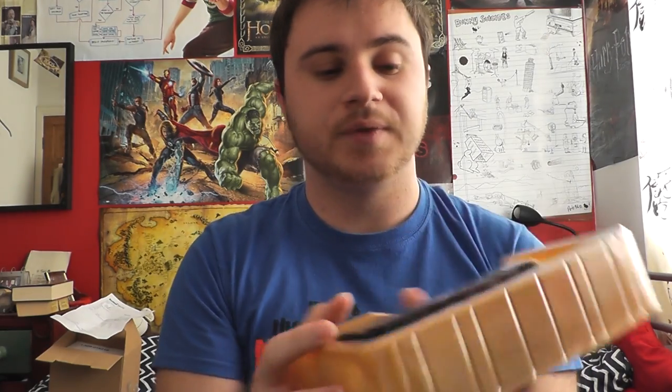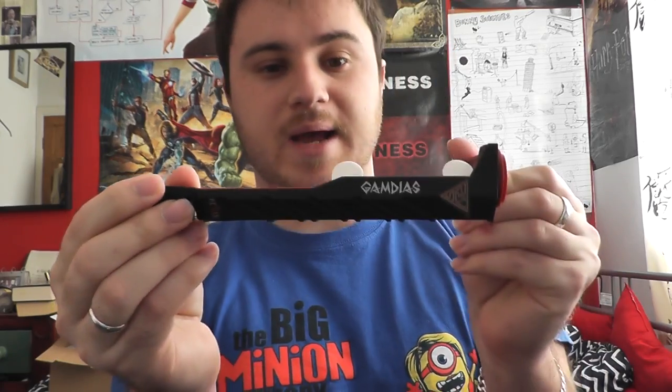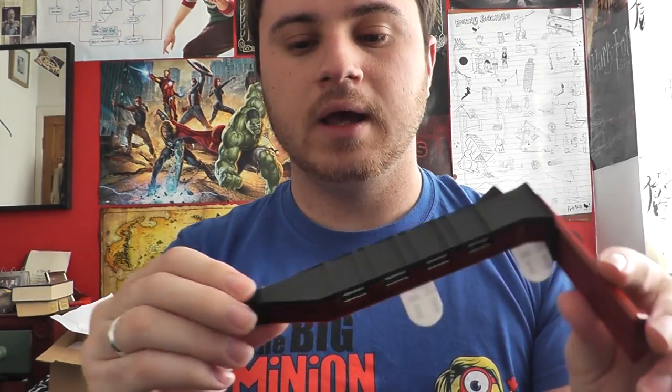In the tray in the box, you've got the USB to micro USB cable, which will power the USB hub that makes up a large part of the Agus. And then we take off the top and we have the Agus itself.